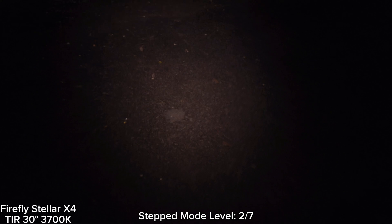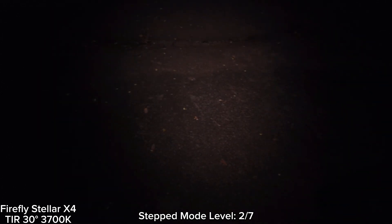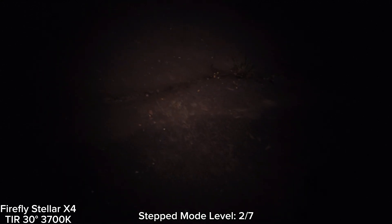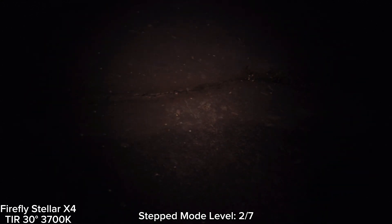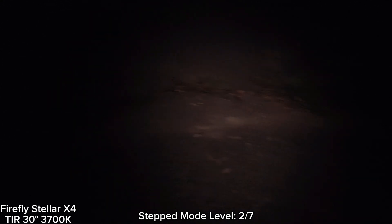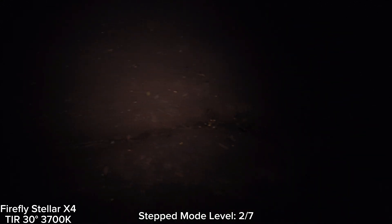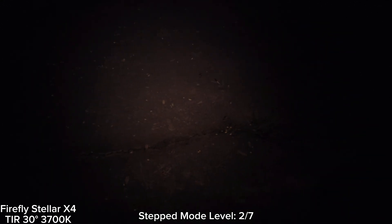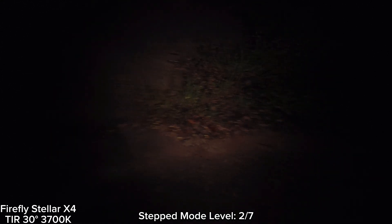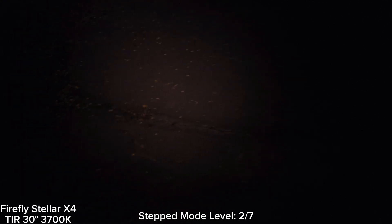Now I'm with the Firefly Stella X2 flashlight. I'm at the basketball court. This is step ramping mode, level two. I have to say that I really like this flashlight — very good design and really good beam. The LED here is 3700K. I'm not sure exactly what LED it is since it doesn't say in the manual.